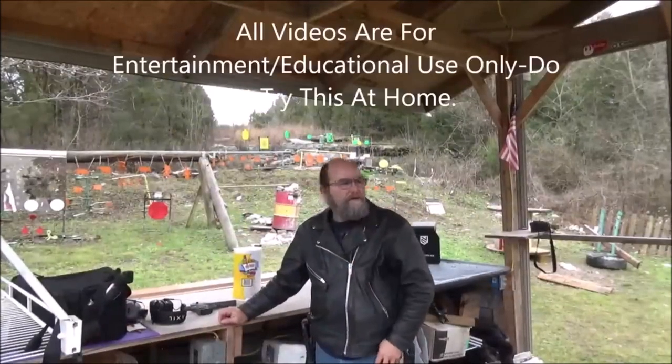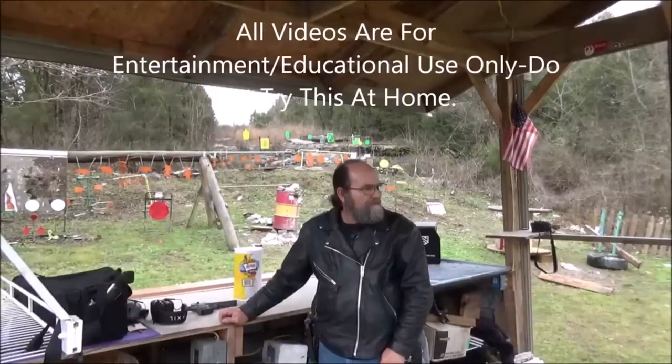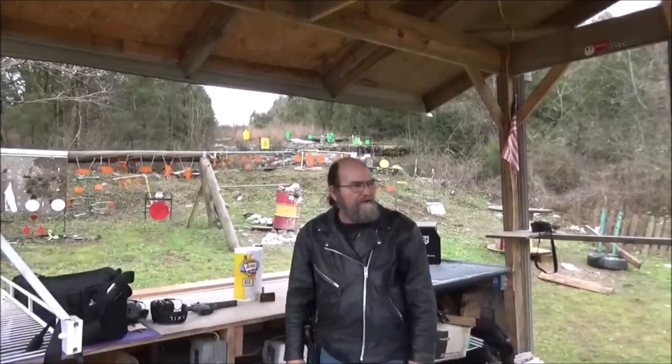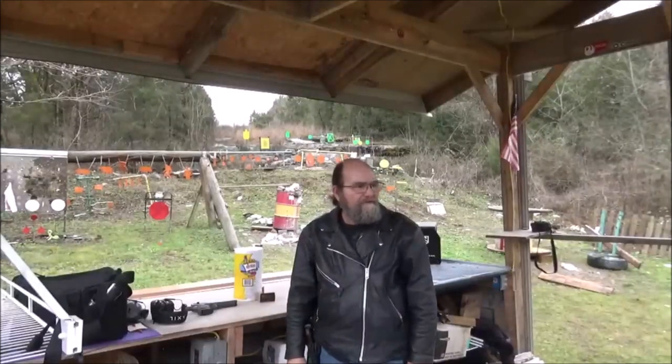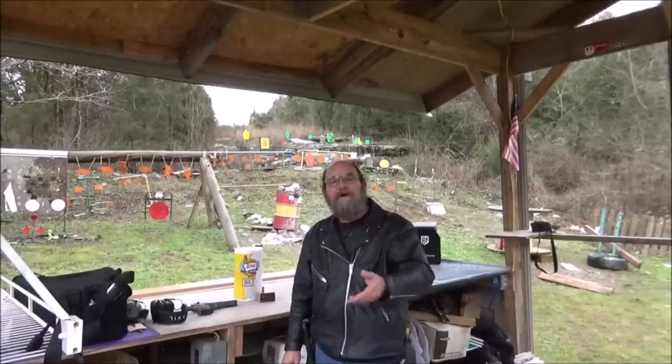Hey everyone, welcome to Ever Metal. What are you doing, guys? You thirsty? He walks out here with, what is that, a gallon and a half? I think the boy is thirsty. But anyway, welcome to Ever Metal.